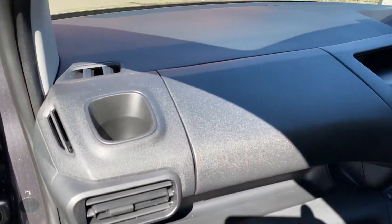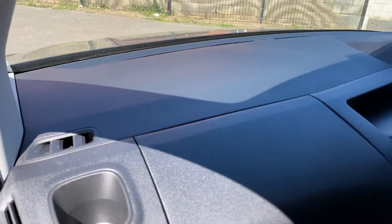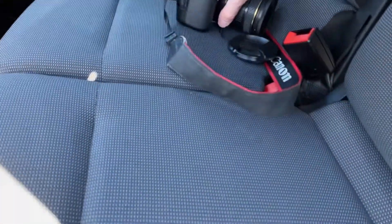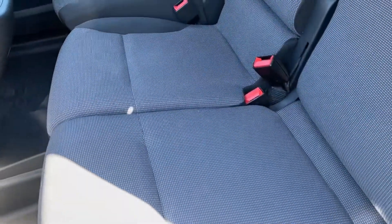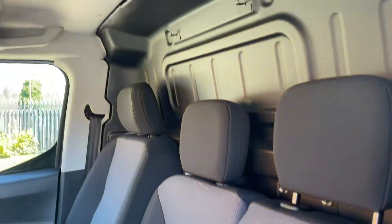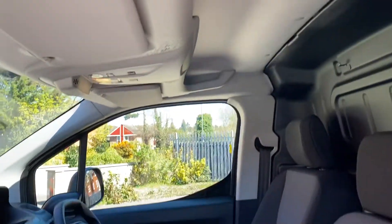Dashboard passenger side — clean and tidy. Top of your dashboard — clean and tidy. The seating, the trim — all very clean and tidy. Headlining — all good.